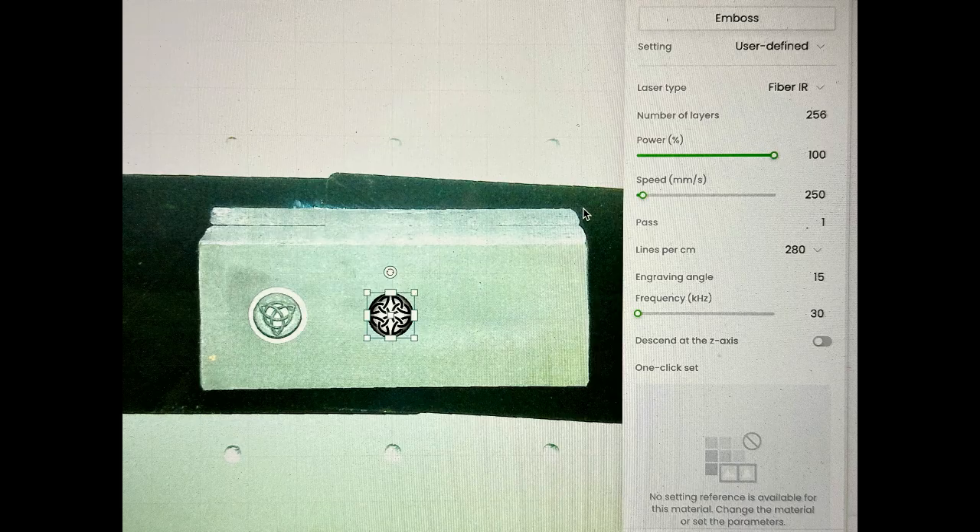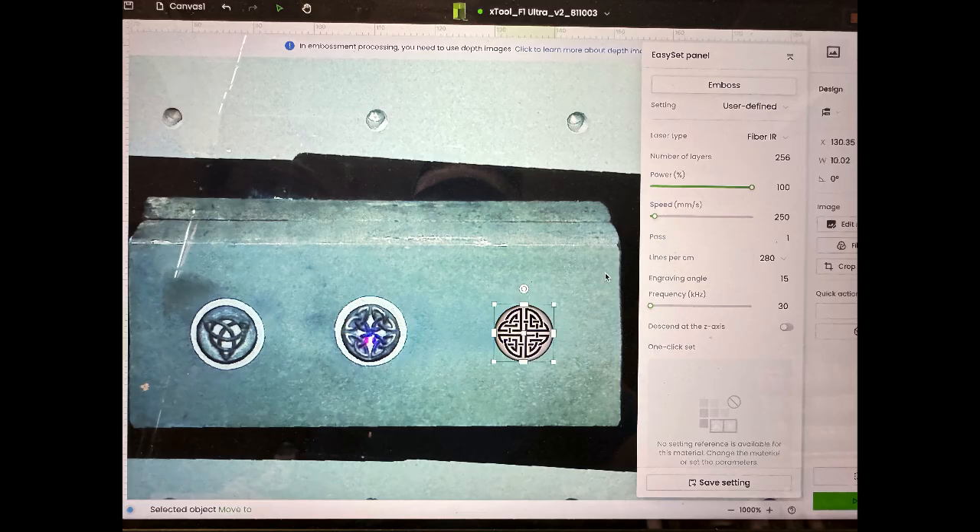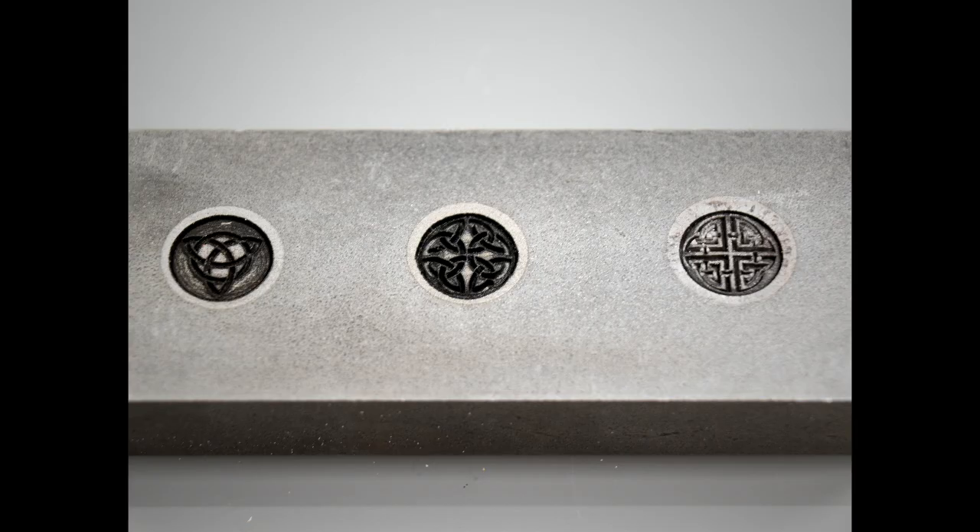You repeat that for the other two designs, just placing them on your piece of steel where you want them. You'll notice that I go from 280 to 300 lines per centimeter for resolution.